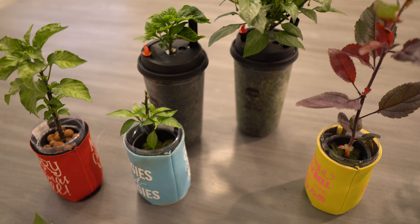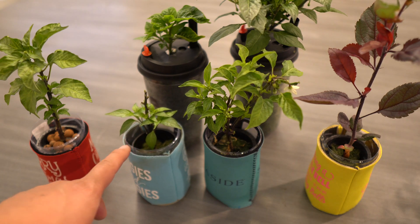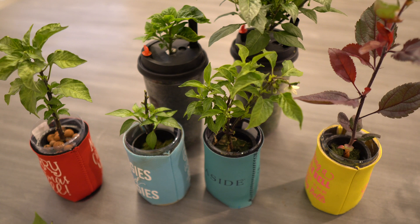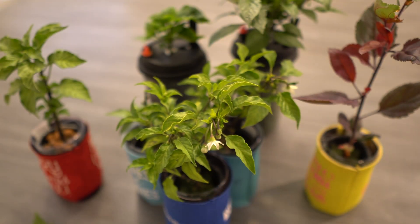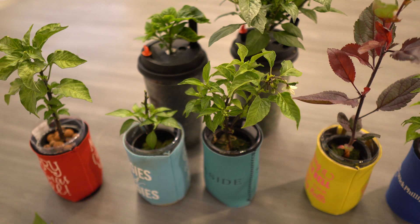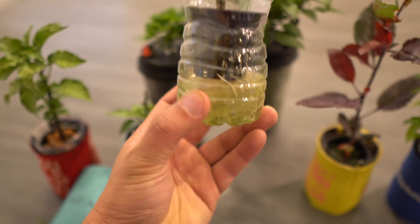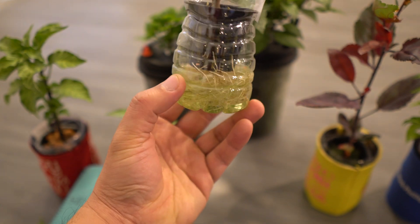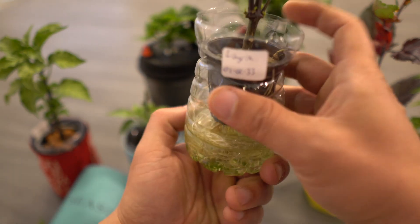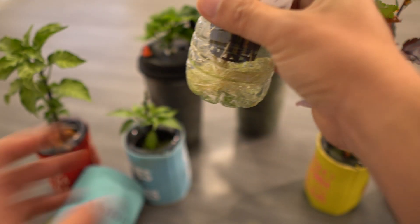Another question is: how often do you refill? It depends — when the plant is smaller, you probably don't have to refill for about a week at a time. When the plants get bigger, with flowers and everything, probably every two days — just dump out the little bit that's left and pour in new nutrients for the plants to use. So for example, if I only have this much left at the bottom, I would just pour it out.